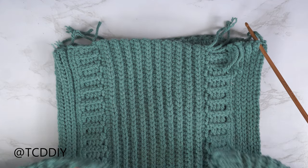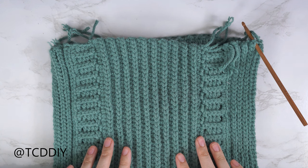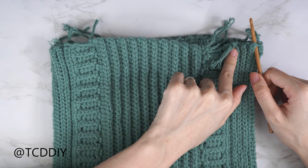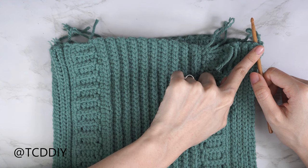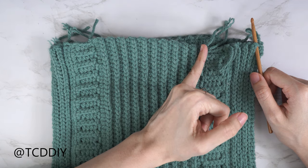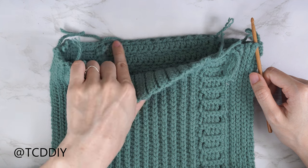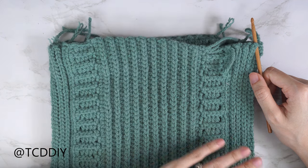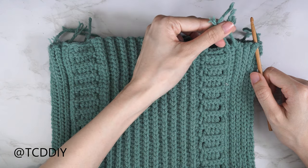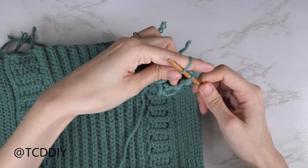Both sleeves are finished and now we're starting the bottom band. With work right side out, right side up, insert your hook into any one of the side rows along the side panel. We'll put one single crochet into every side row — this includes our side panels' slip stitches, the back panel's back loop half and slip stitch rows, and regular stitches under the alpine stitch section and strap area — one single crochet into each. We'll also be weaving in ends as we go.